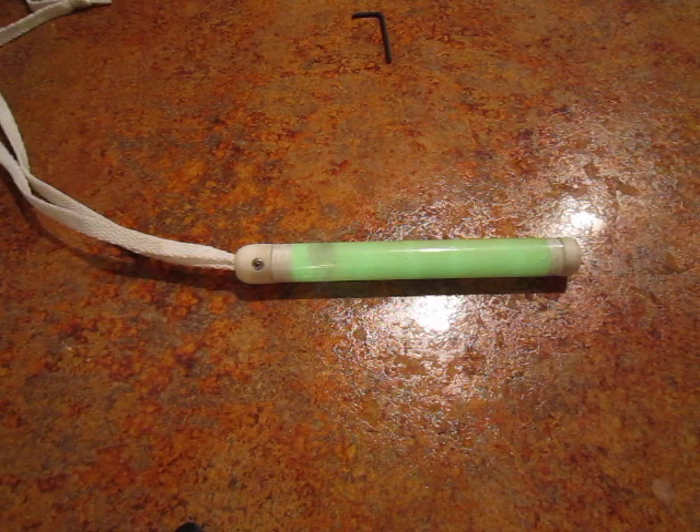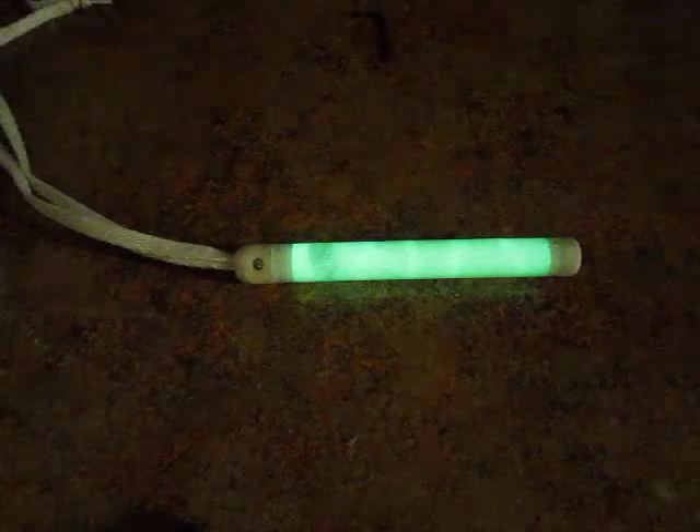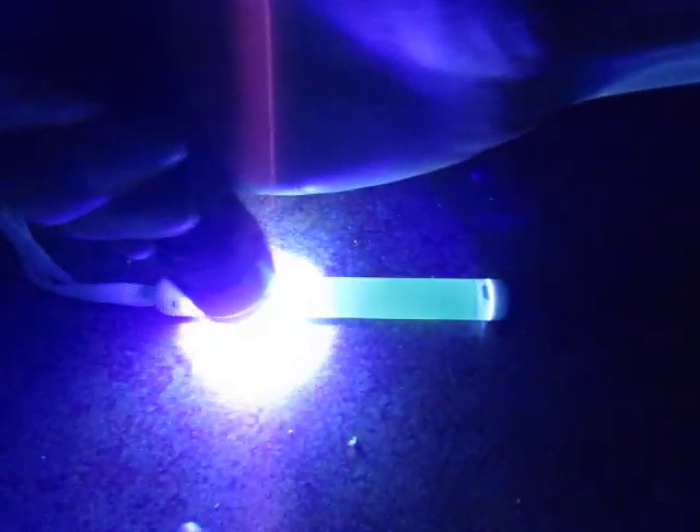I'll turn off the lights so you can see what it looks like in the dark — it's a stick and it's glowing. Then I'll turn it over to where I didn't charge it, so you can see what it looks like without charging. The backside here hasn't been charged for maybe 20 or 30 minutes. I can just zap it quickly with the flashlight and it's back up to 100%.